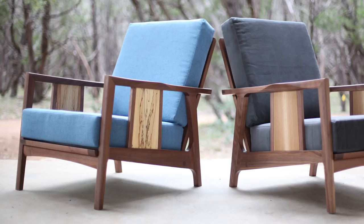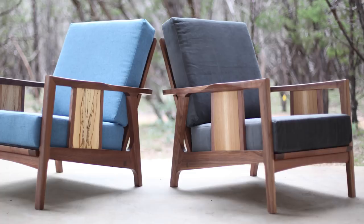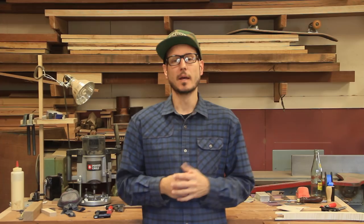I just finished some lounge chairs and I'm really excited about adding a new item to my catalog — I don't really have a catalog, but anyway, just having a new piece that I can have on my website. This would be something I'll continue to build and offer, like my rocking chair and my barstool. I'm super excited with how they turned out.